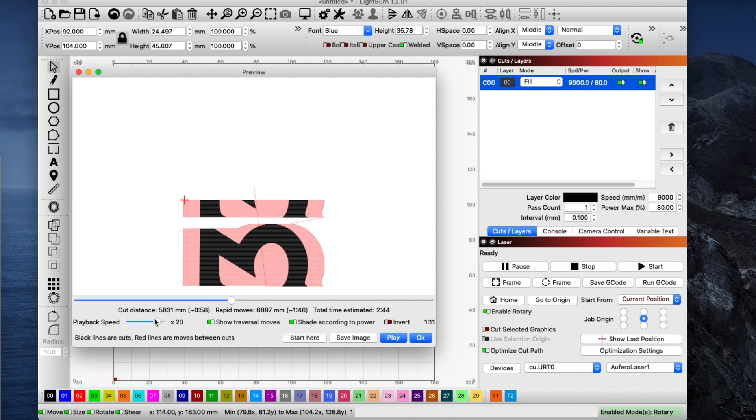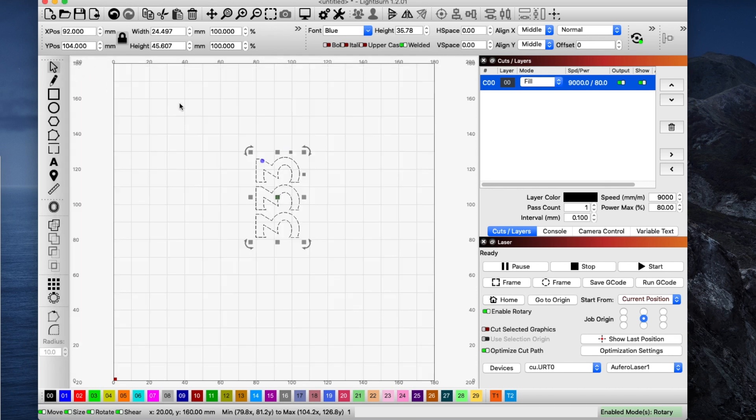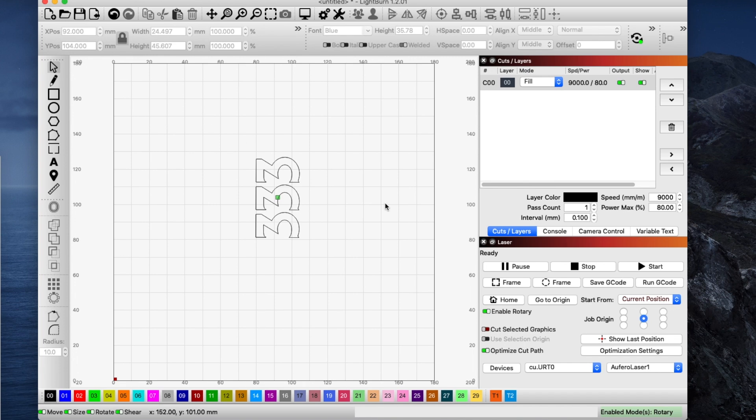Speed this up — this looks exactly the way I want it. So I can just say OK, or X out right here. Before I actually engrave this, I want to frame it a couple of times, get my item exactly where I want it under the laser. Then once it's where I want it, I click start and the laser starts.